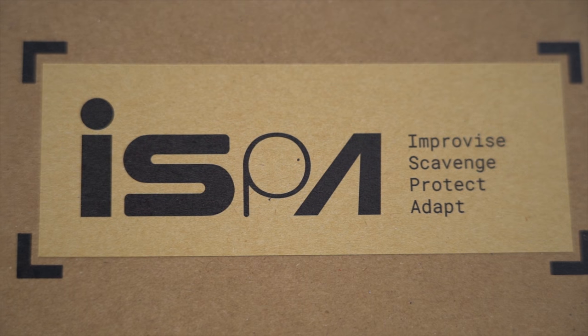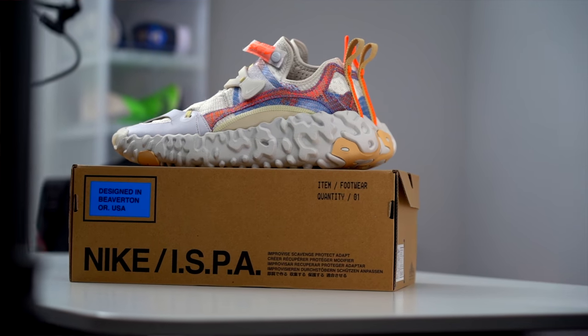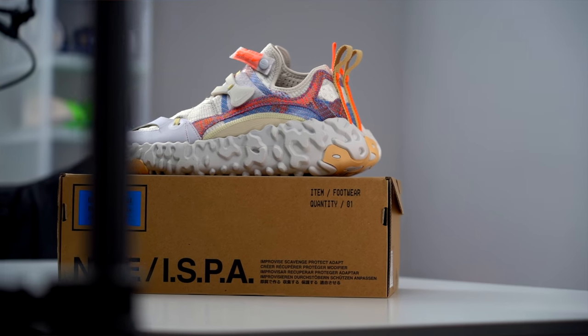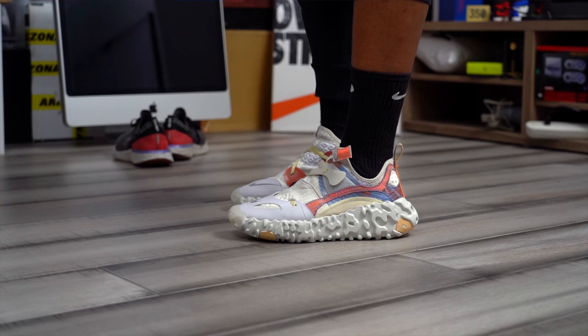Speaking of this division within Nike, let's quickly talk about ISPA. It first launched back in 2018, and it's basically a special program within Nike Sportswear that takes existing designs and technology and tries to interpret them in a different way. They aren't making footwear for athletes per se, but more for people that exist within urban environments. So instead of a shoe that tests the limits of energy return, they take a performance model and modify it to better suit the needs of people living in the city who are on their feet for an extended period of time.